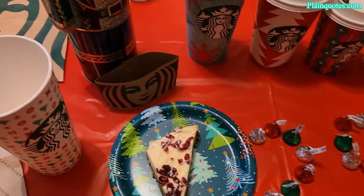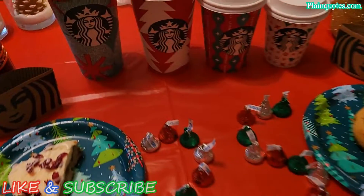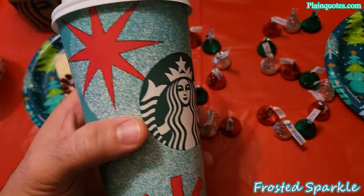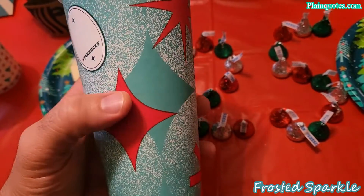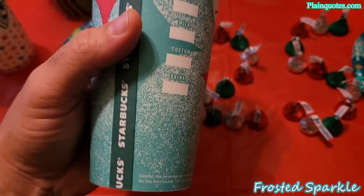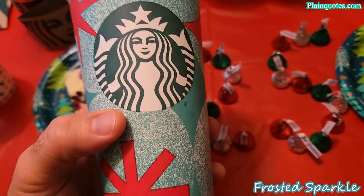This is the 25th anniversary of the Starbucks holiday cups, and they have four designs. This one here is the Frosted Sparkle — very nice. I like the sparkles here, they kind of look like snowflakes sparkling, and the dots all around. Very nice for this 25th anniversary cup, with this green color tone and red sparkles.